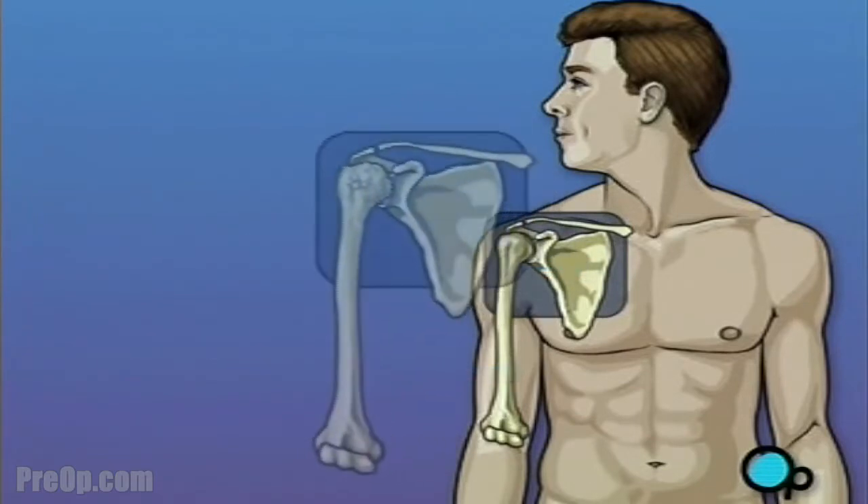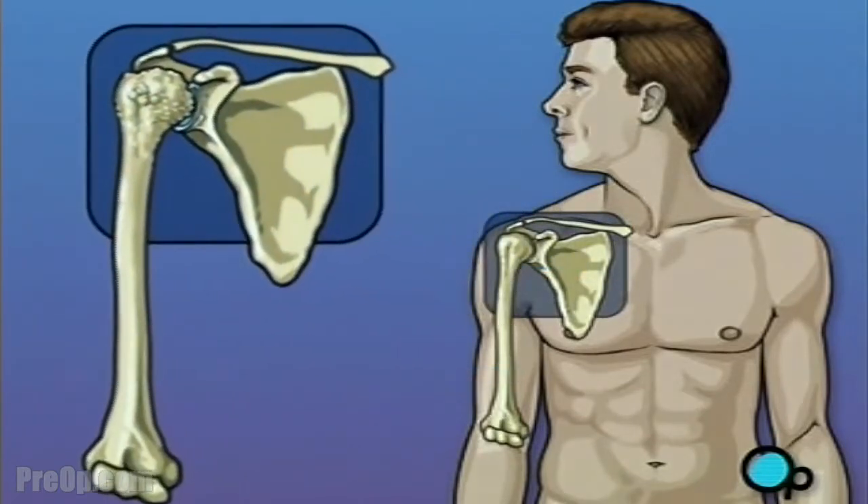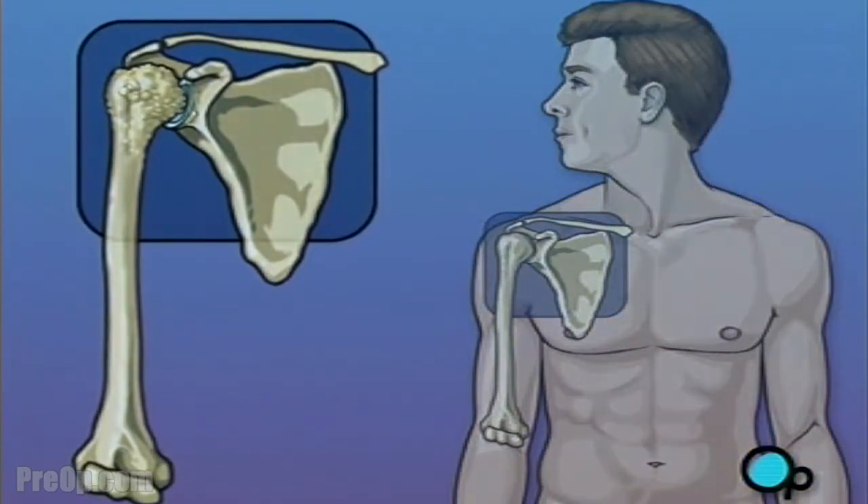But over time, especially in patients who suffer from arthritis, the shoulder joint can wear down. Cartilage, the tissue that cushions the bones and makes it possible for them to move smoothly against each other, can wear away. When this happens, the bones run together, causing pain and restricting arm movement.